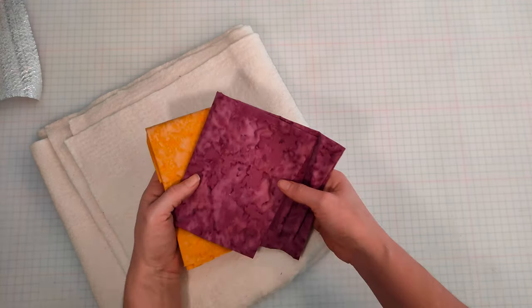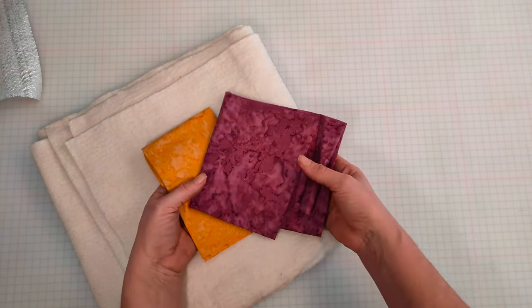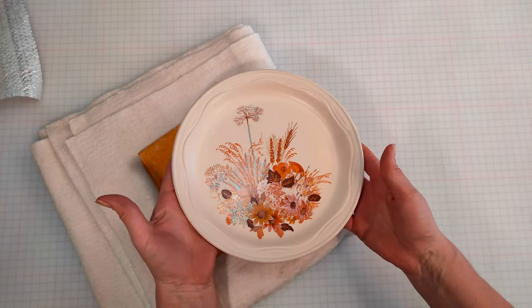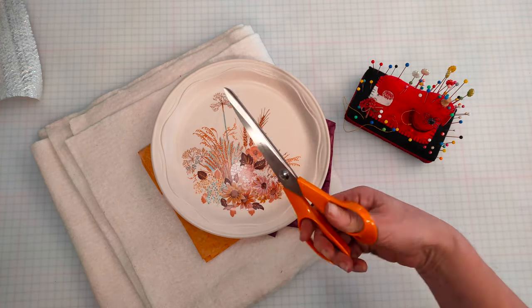You're also going to need 100% cotton for the outside of the plate cosy. I'm going to use two different colours but you can use the same fabric if you like. You're also going to need a plate, which is what we're going to use as the template, a sewing machine, scissors and a pencil.